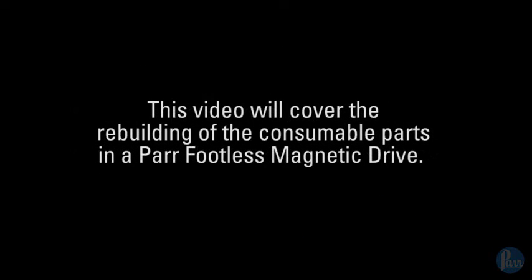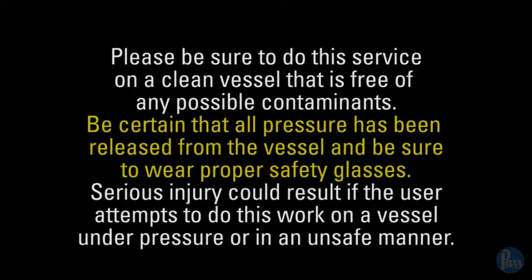This video will cover the rebuilding of the consumable parts in a PAR footless magnetic drive. Please be sure to do this service on a clean vessel that is free of any possible contaminants. Be certain that all pressure has been released from the vessel and be sure to wear proper safety glasses. Serious injury could result if the user attempts to do this work on a vessel under pressure or in an unsafe manner.